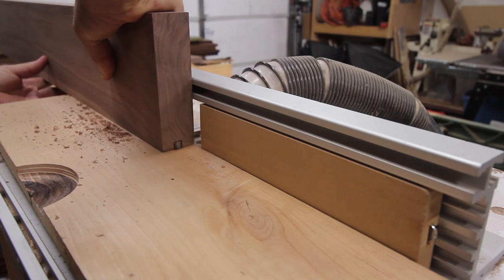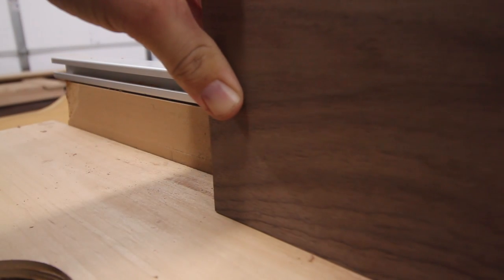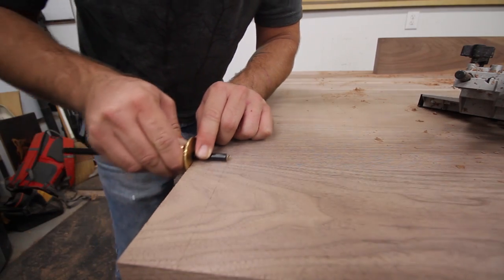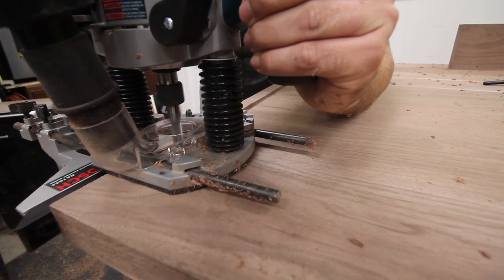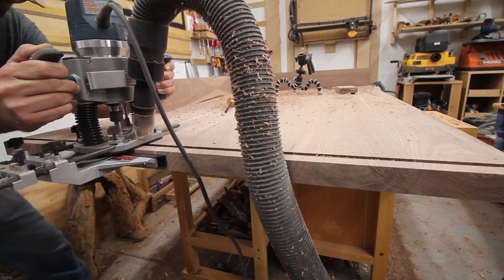Using the same half-inch spiral upcut bit, I cut the grooves for the tongue and groove on the router table in at least two passes. When marking the end of the table for the tongue and the tenons, I like to use a marking gauge. This helps to ensure I get a consistent marking and it also severs the grain, helping to reduce the possibility of tear out from the router.